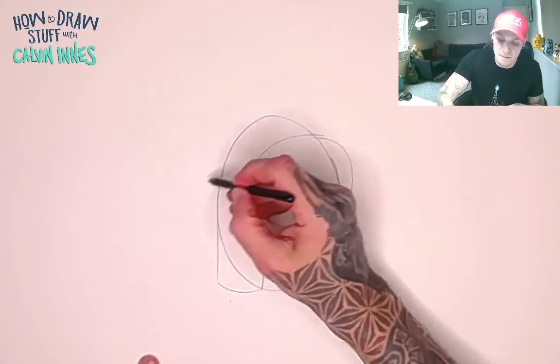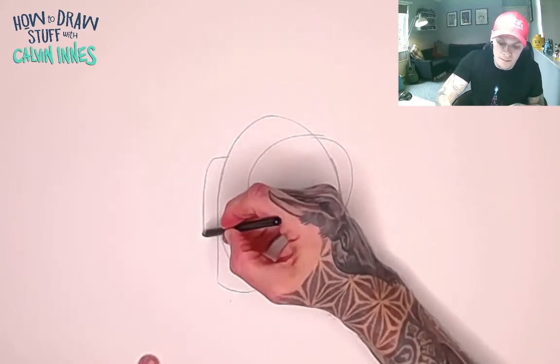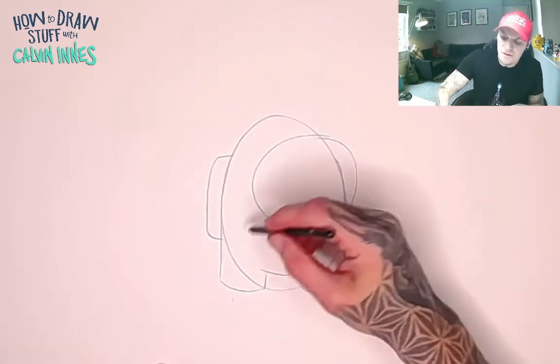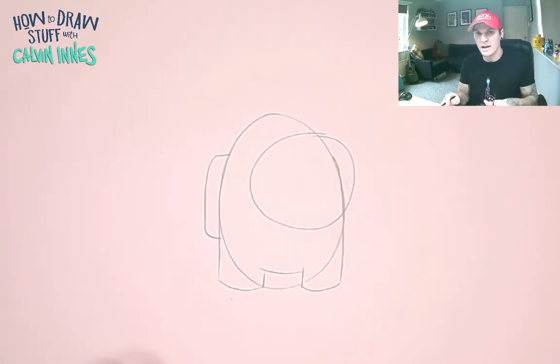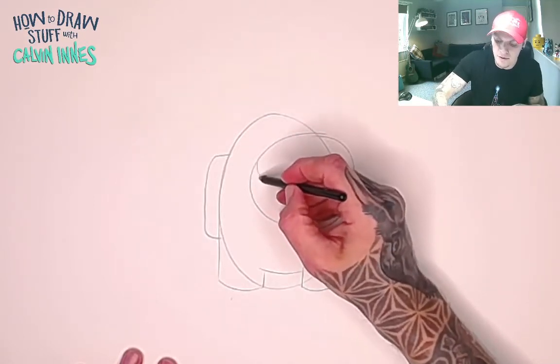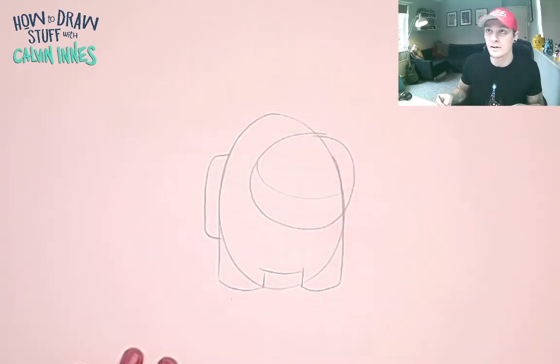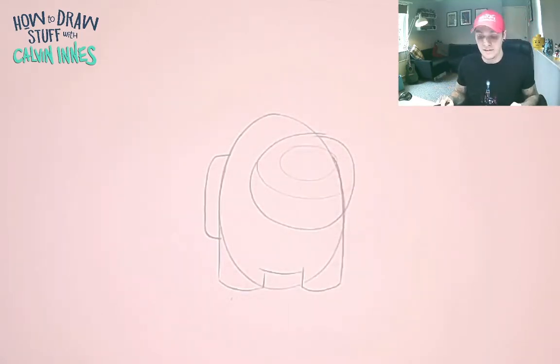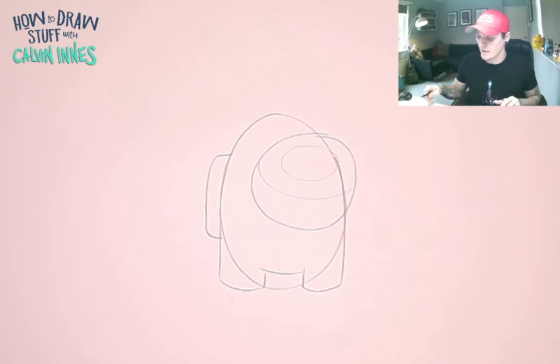On the back here we're going to do a bit of a rectangle for the backpack. Now there are a couple of other little guidelines we're going to put in, but these are going to be super super light because we don't want to really see them on the final drawing. Just a little sweeping curve there, and then a little oval in there, and that's it — that's the basic shape of our character.